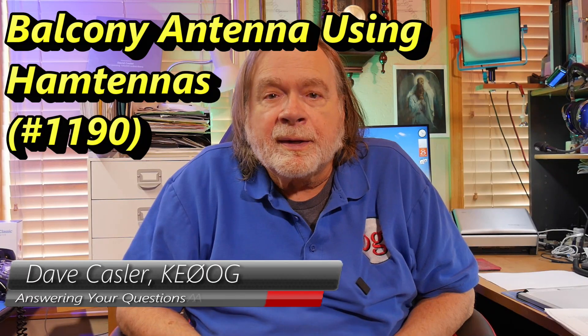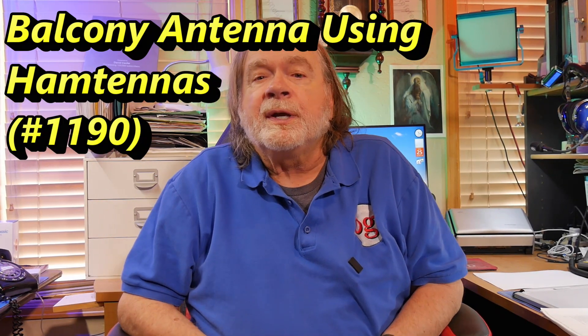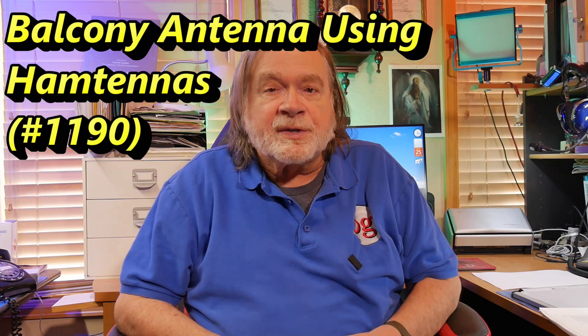Hello, Augies Worldwide. I'm Dave Kassler, amateur radio call sign KE0OG, here with another episode of Ask Dave. And now we're back to the balcony situation. Jan Welter — I'm obviously giving that an English pronunciation — ON1JV from Belgium.